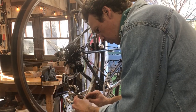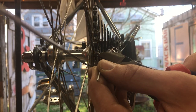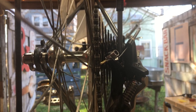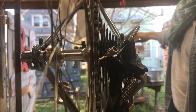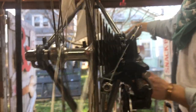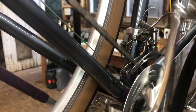Got the chain installed and it shifts all right. Up front I got that 26-tooth inner ring reinstalled and it shifts just fine.